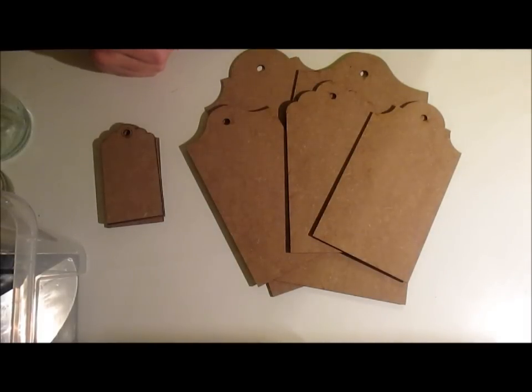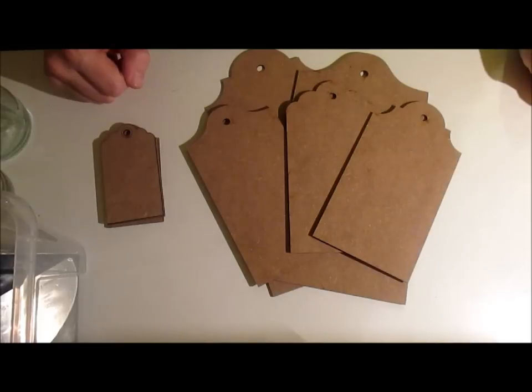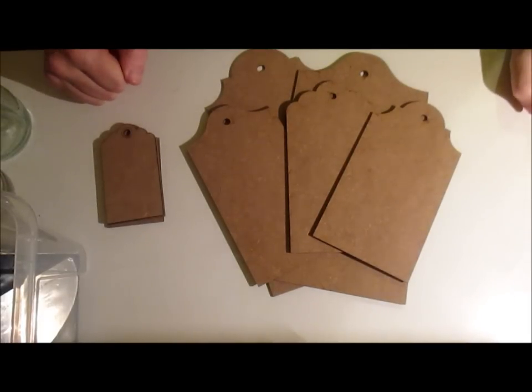Hello Crafters, this is Gareth from G's Creations. In the month of January I have been asked to be a guest designer for Furnly Designs and I'm very chuffed, so thank you again Lou and Mr G.